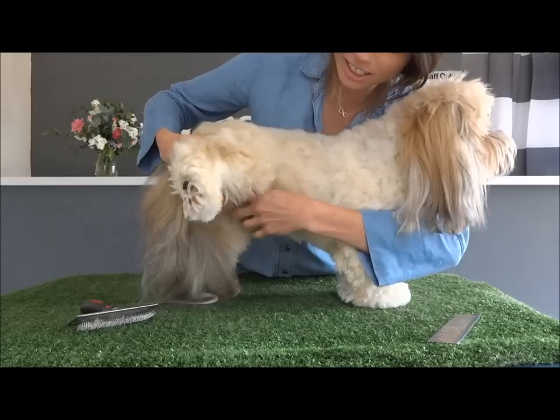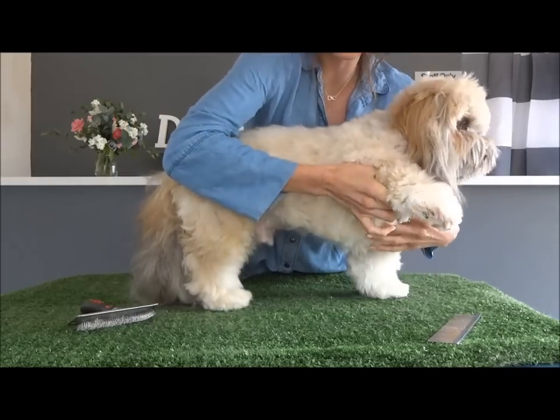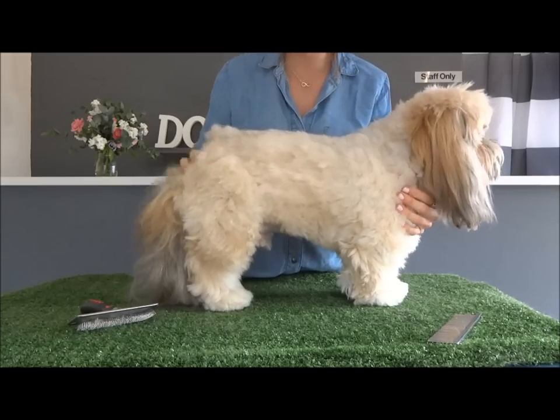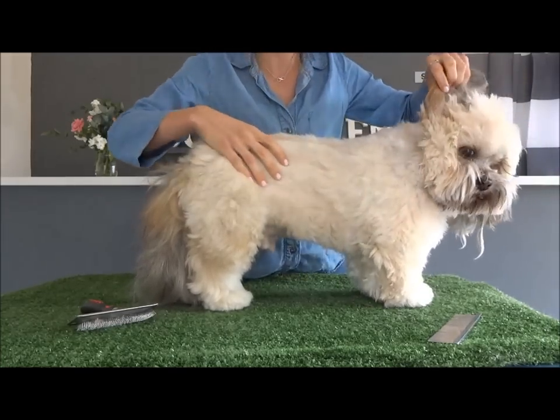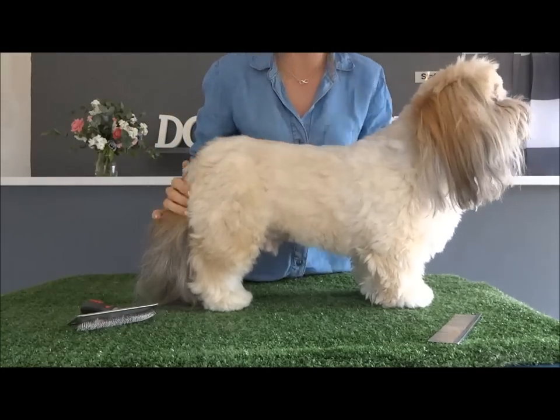The friction areas are under the legs, under the front leg, around the bottom, under the chest, and behind the ears. So make sure that you're getting the entire dog when brushing it.